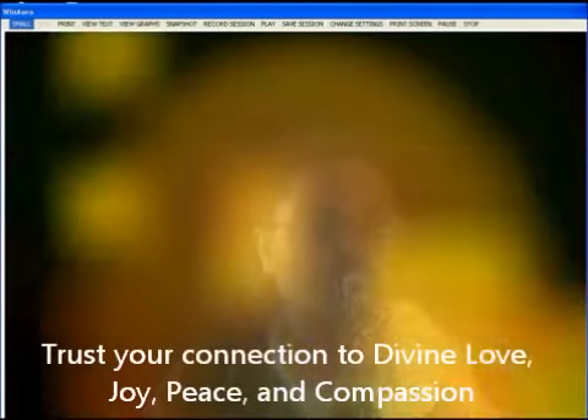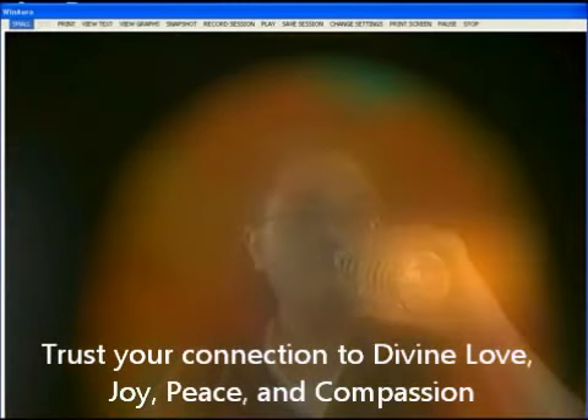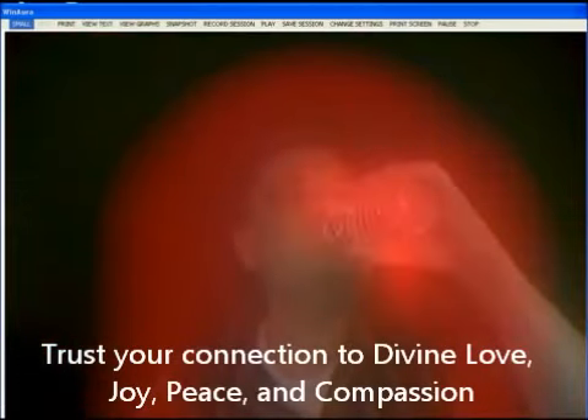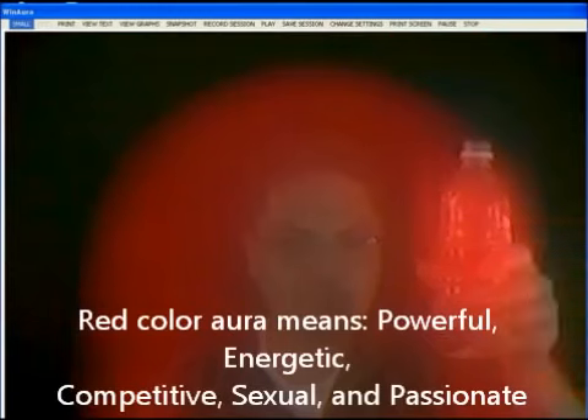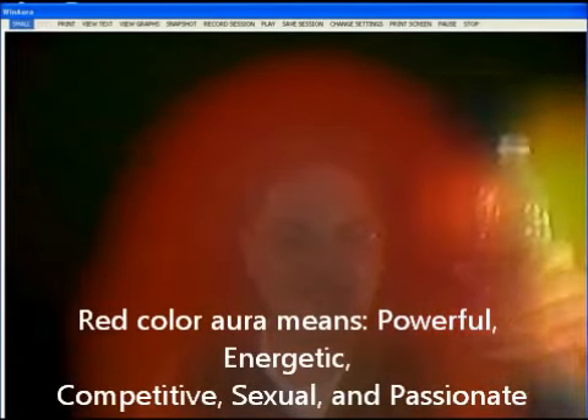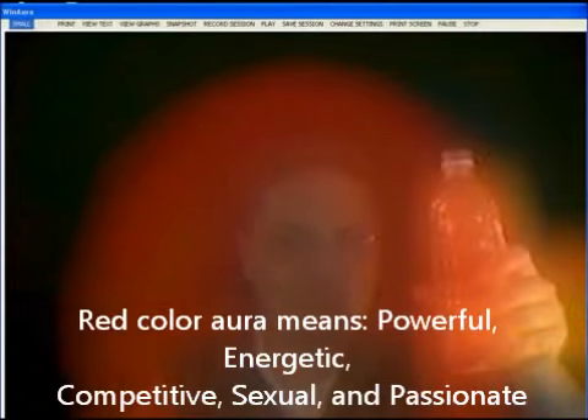Just start drinking the water while you're sitting in front of the aura imaging equipment. Good job. Yeah, that's quite an impressive change.